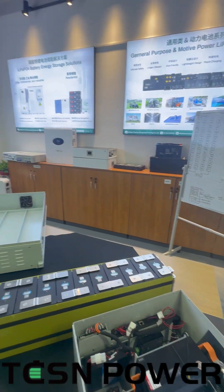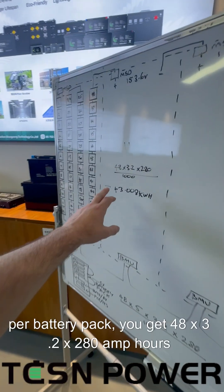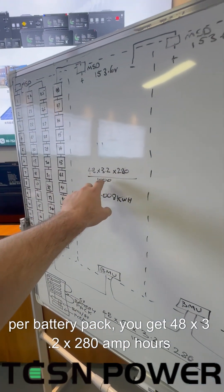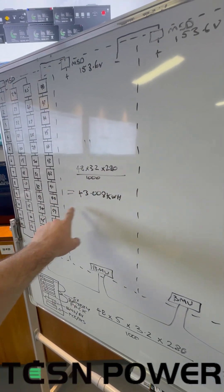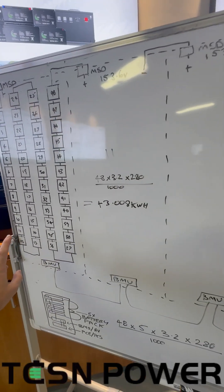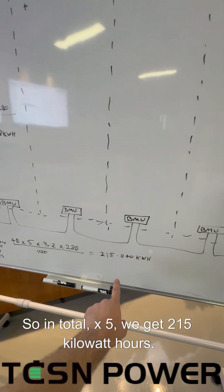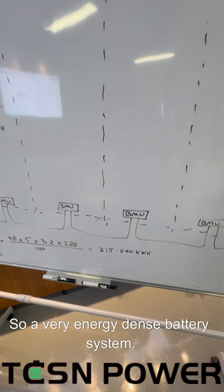So we have 12 cells per row, 48 in total. Per battery pack, you get 48 times 3.2 times 280 amp hours divided by 1,000 — that's 43 kilowatt hours. This particular battery system will have five of them, so in total times five we get 215 kilowatt hours. It's a very energy dense battery system.